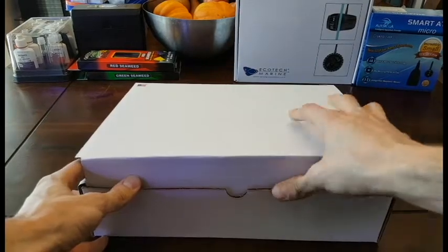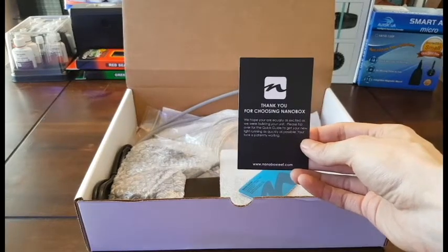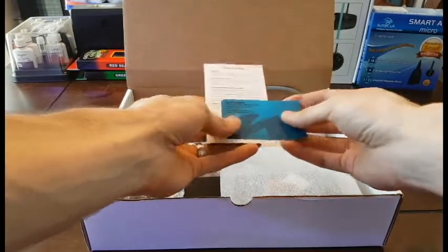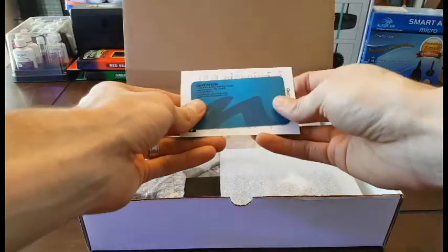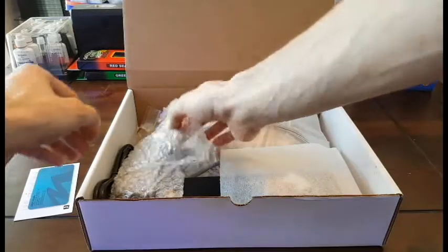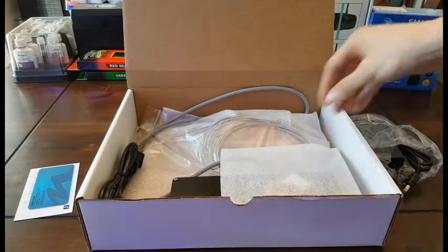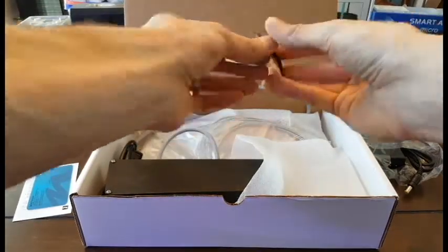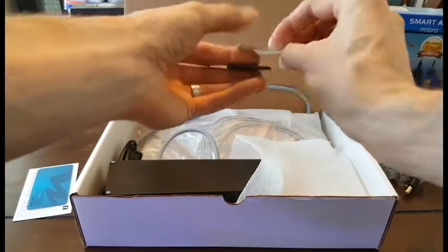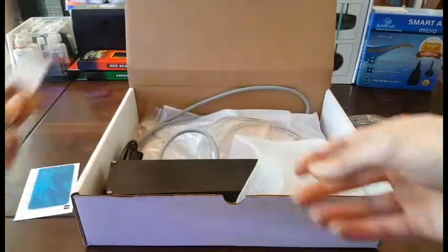Alright! We've got a thank you card with a quick guide. We've got Dave Faison's actual business card, so if anything goes wrong I can call them directly. We've got the power supply — just gonna put this over here. Also got some stickers, which is great. I always like it when manufacturers give you some swag along with their product. It always gives that nice finishing touch, especially when you're buying boutique stuff.